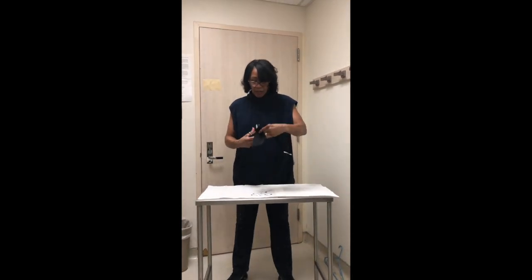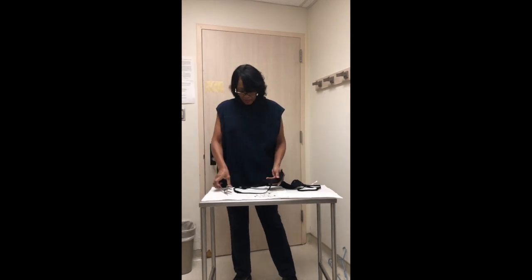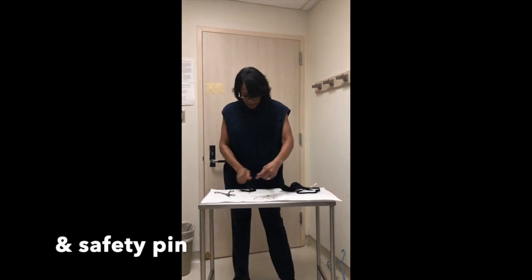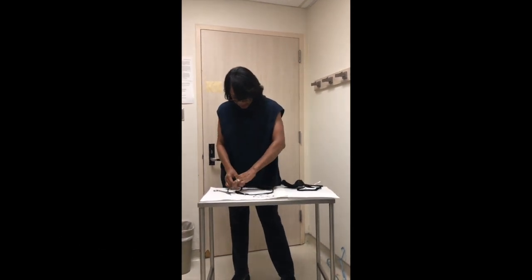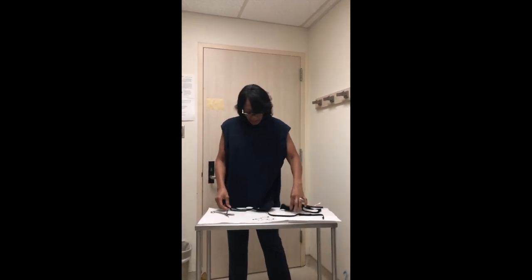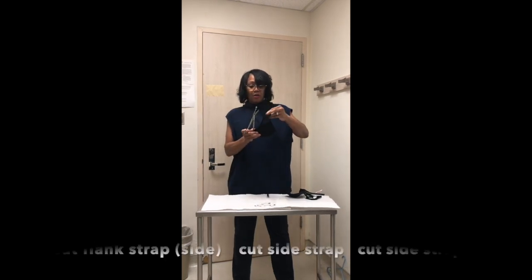I'm going to cut it right here. Because the bra already has everything in it that you need, except for the scissors and safety pins. I'm going to take this off and then cut this part of the bra.